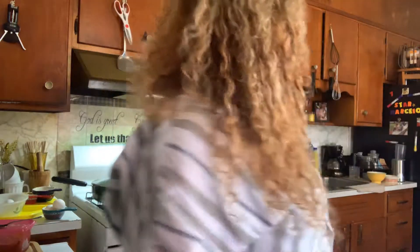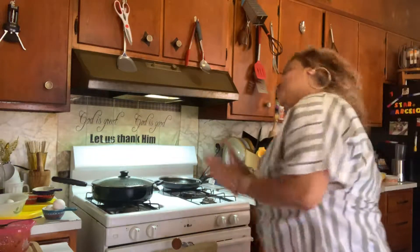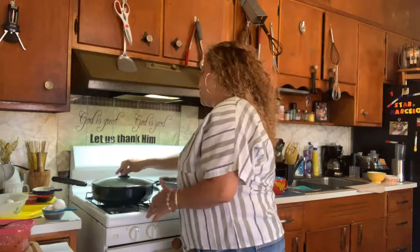Hi guys, so I am back. It's getting a little hot up in here, it's a little muggy out. Okay, so back to my area over here.